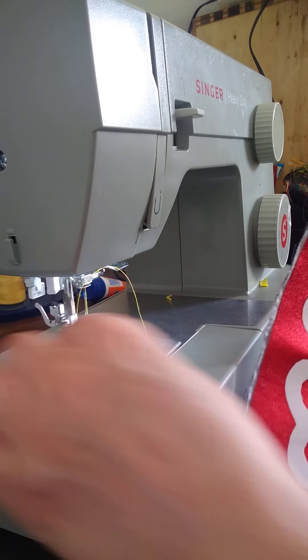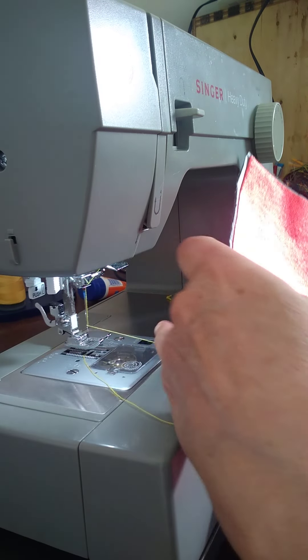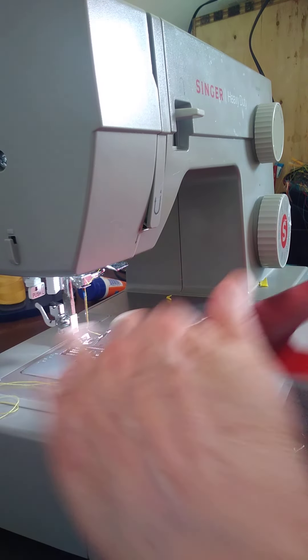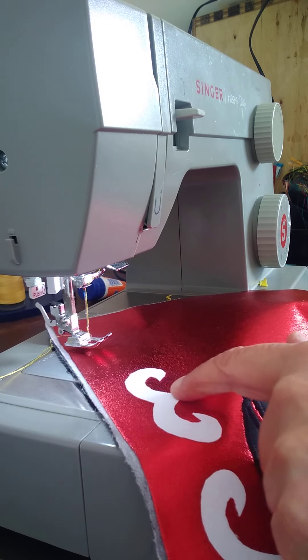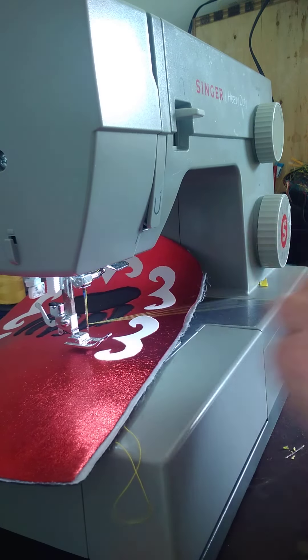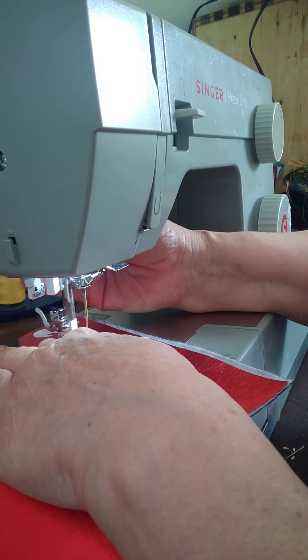I want to show you how to do the double curl motif. I find they're a little bit tricky and I always try to add as much thickness as I can, because it's actually really hard to stay on track.